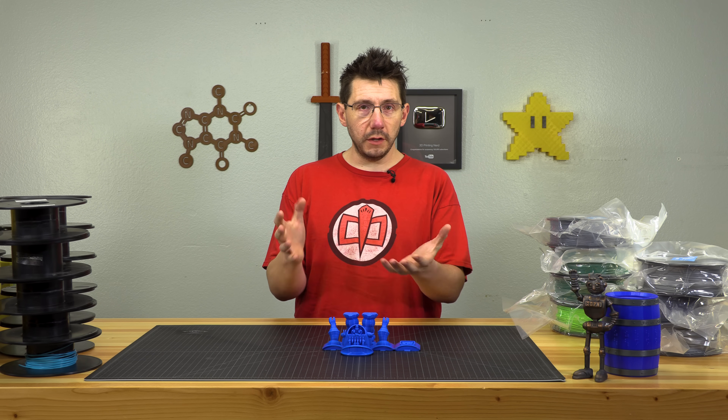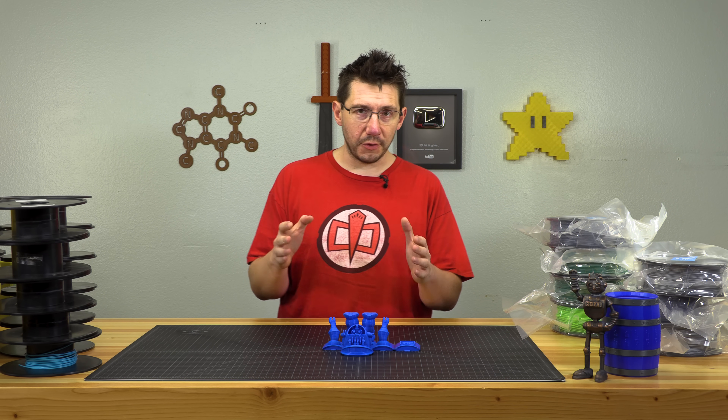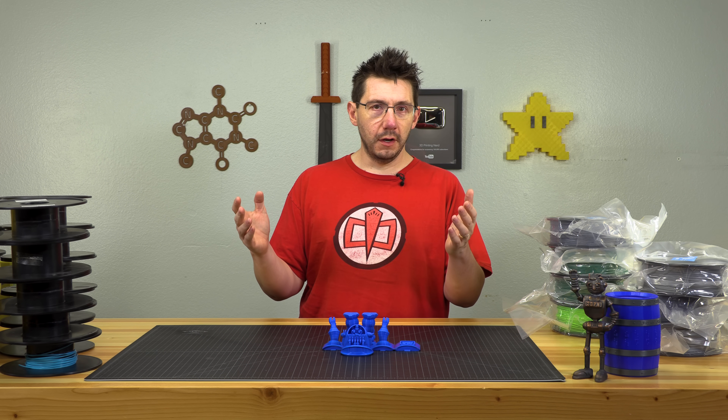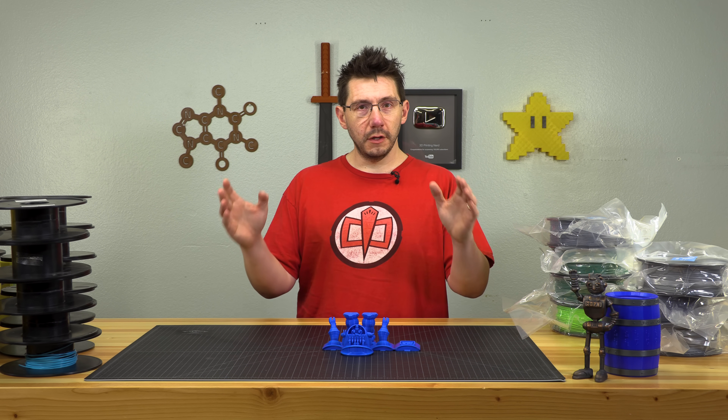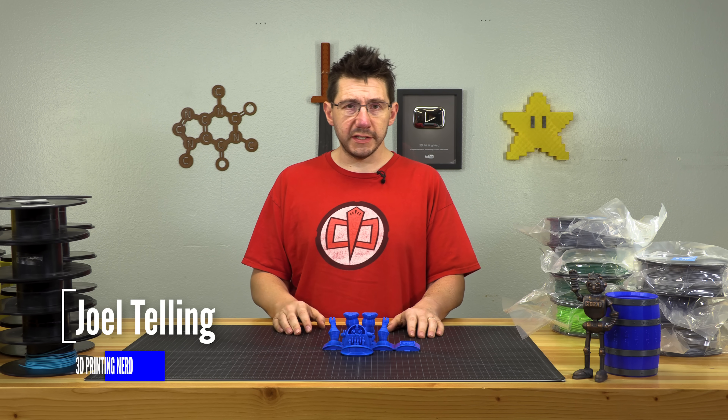Ever since I was a small little boy I've always loved robots, and so whenever I get the chance to 3D print a robot I'm gonna jump at it. So let's print a robot. I'm Joel, this is 3D Printing Nerd. Build tech sheets, large or small, do not make good hats.